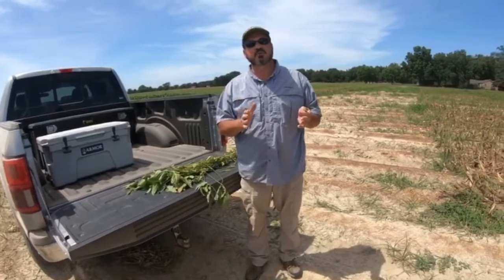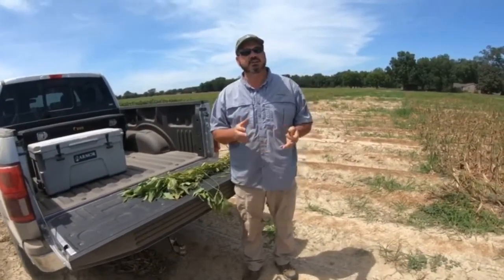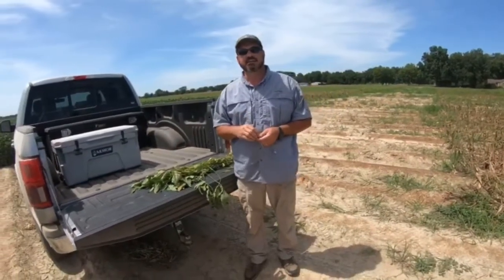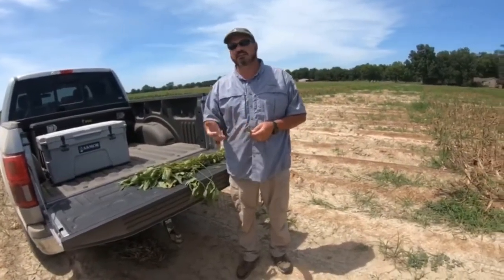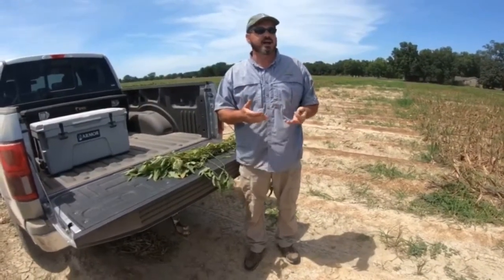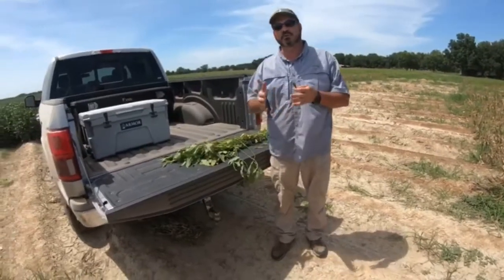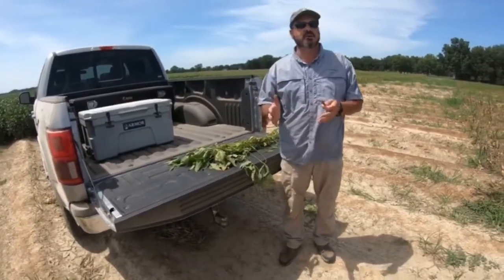If you let a soybean mature naturally on its own, you may still have some green leaves, limbs, or stems, and in some cases green stalks. This is going to slow you down harvesting. Another mile, mile and a half per hour on the combine may make up a lot — we're trying to get everything out as quickly as we can.